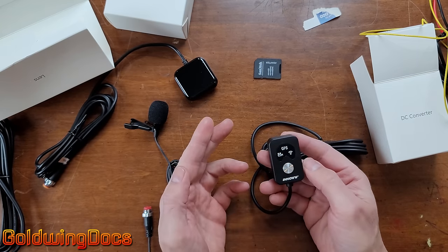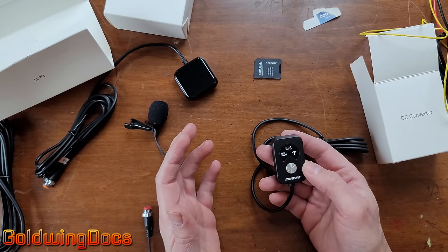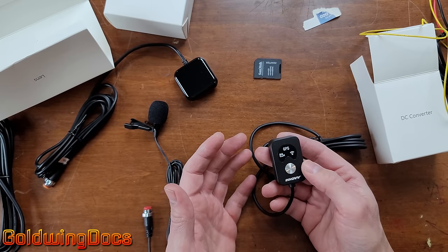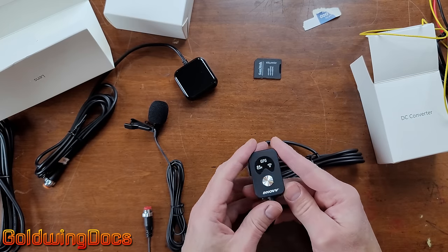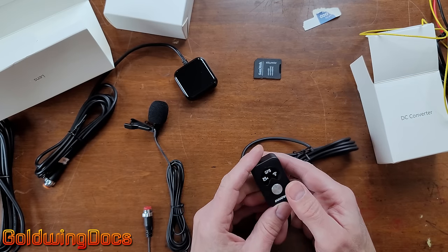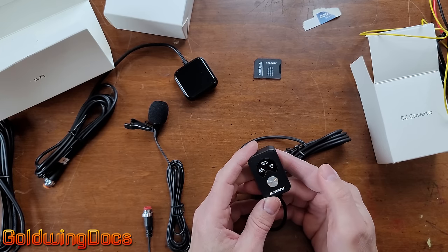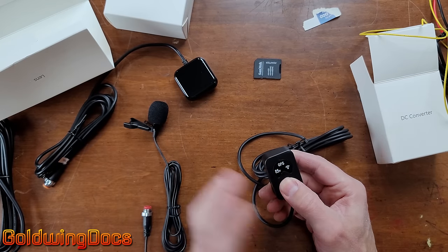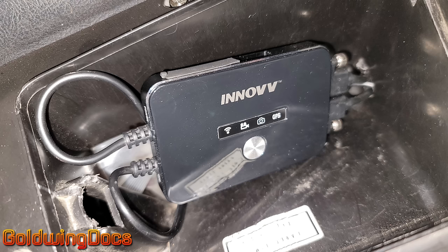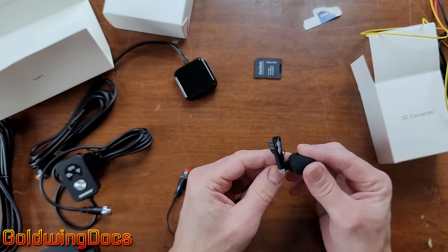A second function: double-pressing the button takes a photograph saved as an image file — useful if someone cuts you off and you want a picture of their license plate. Holding the button for 10 seconds does a factory reset. Lastly, the microphone has a wind cover that you can remove, a clip so you can attach it to your clothing, and it's a standard condenser microphone. I'll need to find a place for it inside the motorcycle.